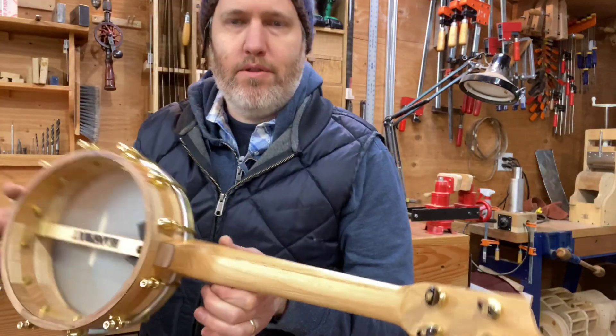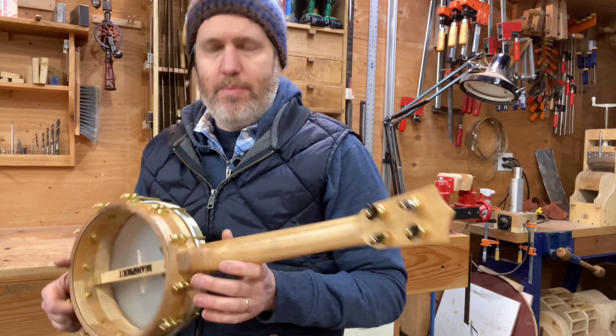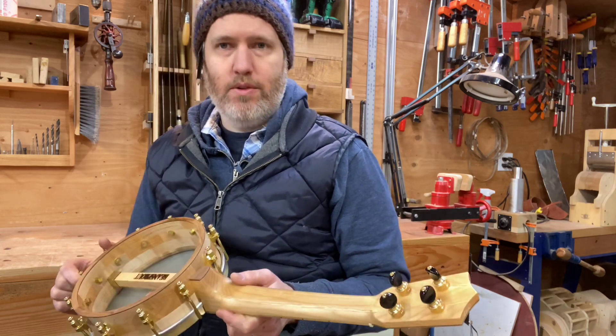Hey everybody, I've got number 563 ready. This is Jody's Curly Maple and Pistachio Banjo Uke — Concert Scale Banjo Uke.